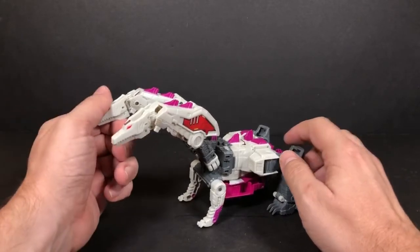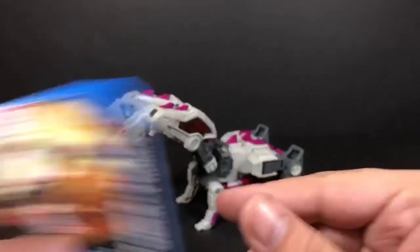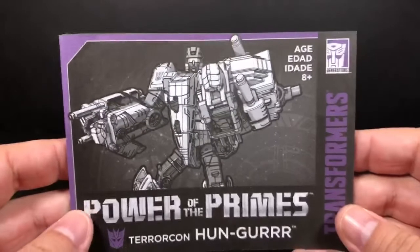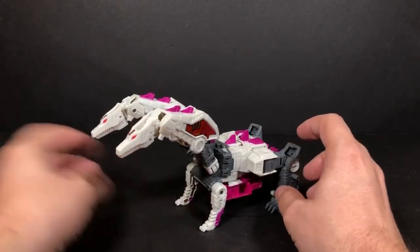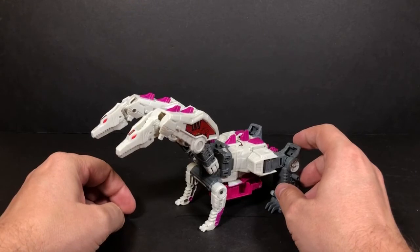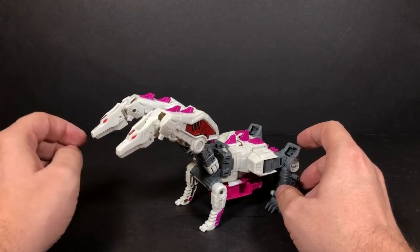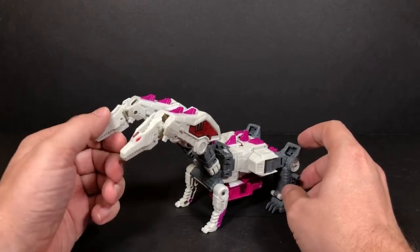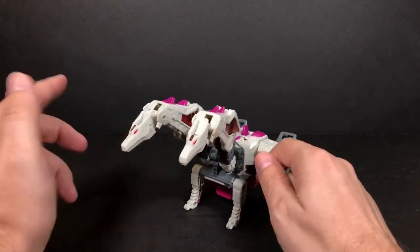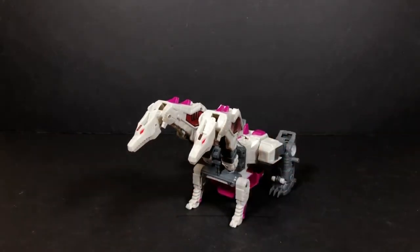I almost forgot — I do have his art card here and his instructions. For everybody who watched to the end, at the very end I'll have his combined mode shown along with links to previous videos and my Patreon. That'll be up for approximately five seconds. This has been Tambiota — thank you for watching and I'll see you tomorrow.